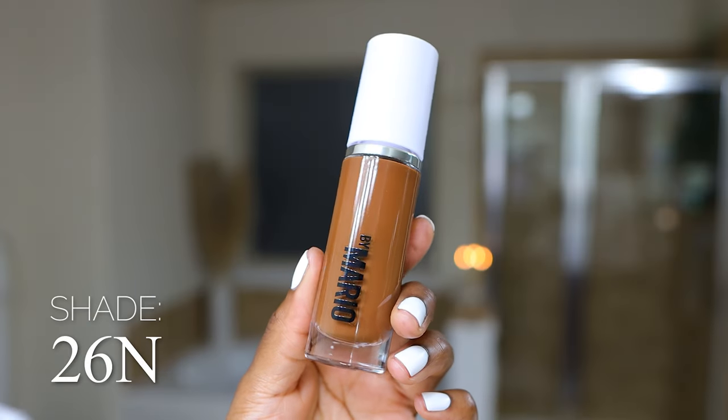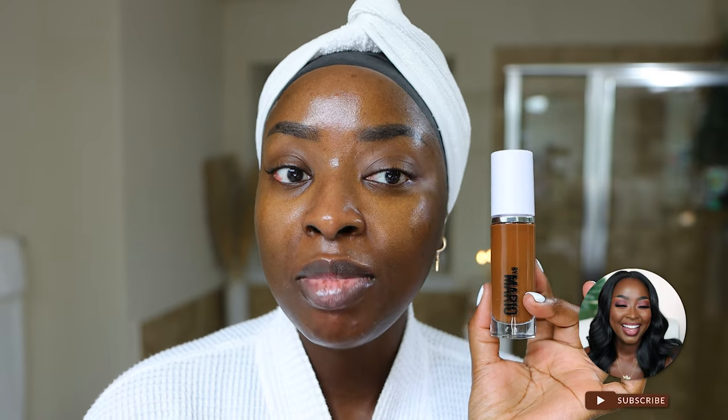First, we have the shade 26N — N is for neutral. I feel like this one might match me perfectly, but maybe too perfectly. Maybe best in the winter, definitely not a summer color, but we're going to swatch all of these, so we'll see.